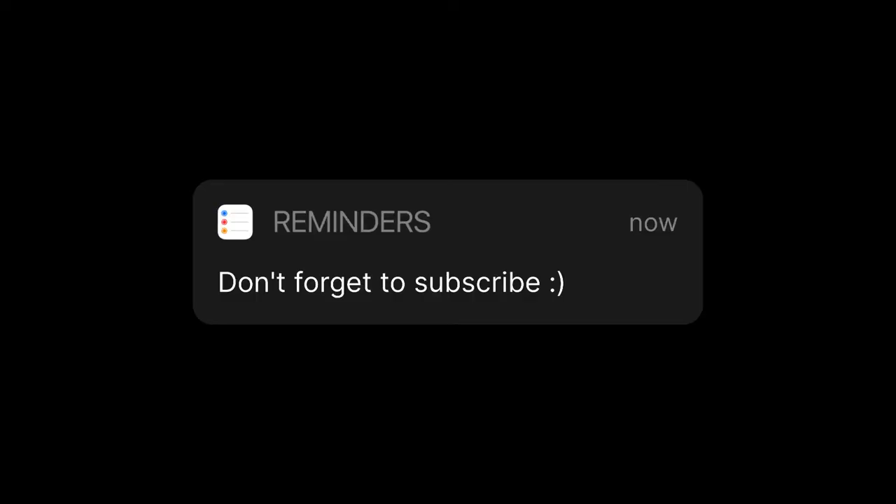If you did enjoy, please like and subscribe — it would mean the world and much more. I hope I will see you in the next video. Bye!